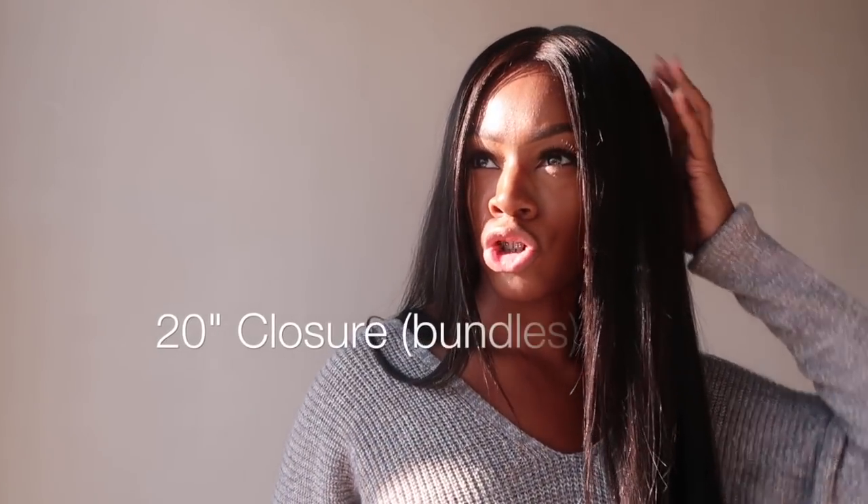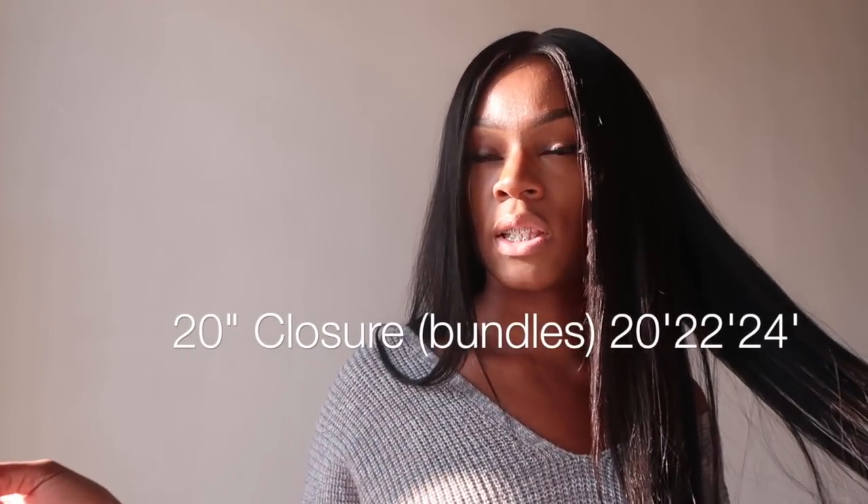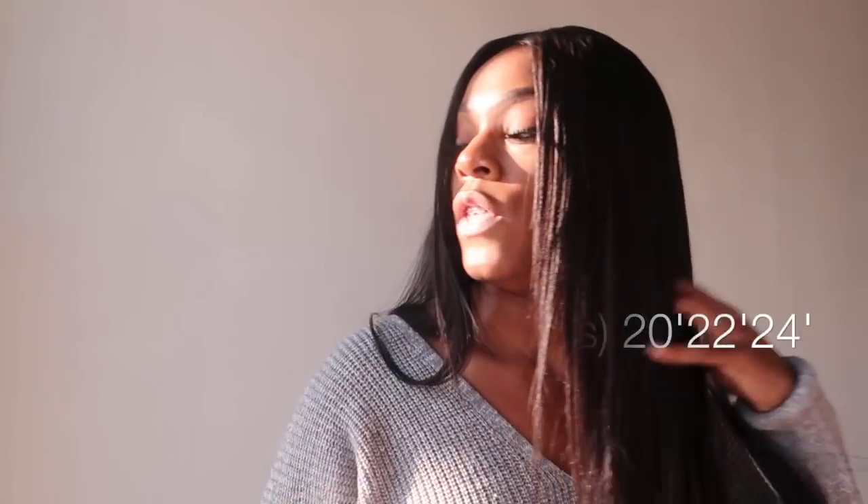My bundle lengths are a 20-inch closure, a 24-inch, and either a 24 or 26 — I think it was a 26 and a 24.